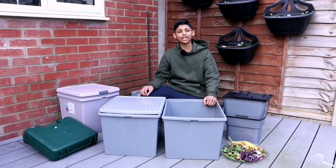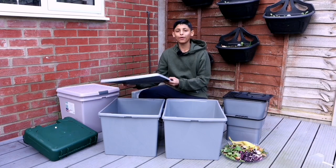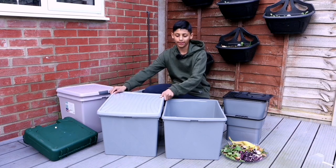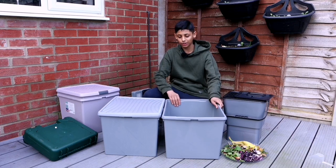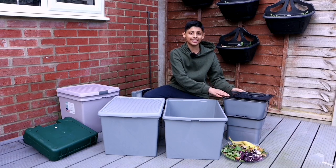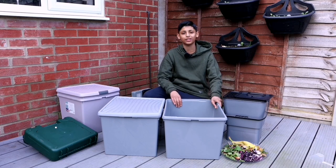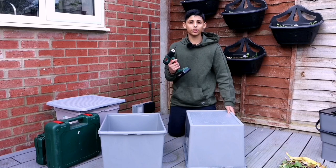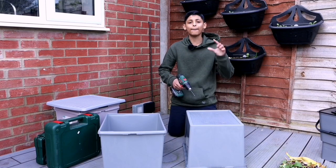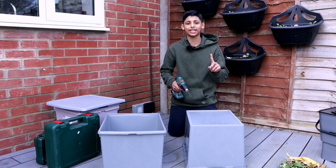To make Bokashi composting bins you need two containers with tight lids so no air or oxygen gets in. These larger containers are not practical — I recommend something this size, as it's more practical and can fit inside your kitchen cabinets. Using a drill machine, make holes at the bottom of one container about one and a half inches apart.